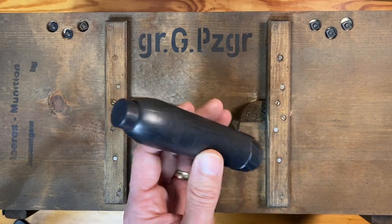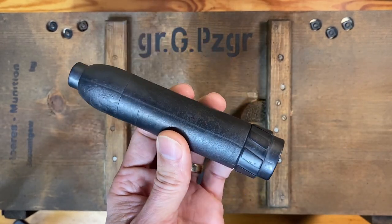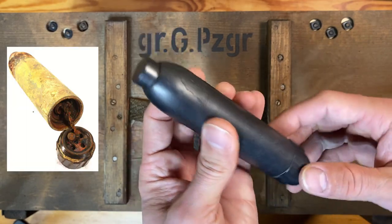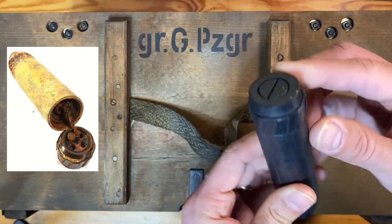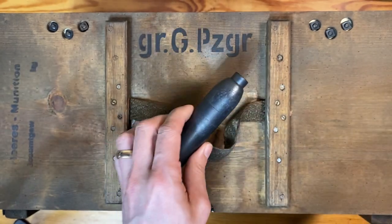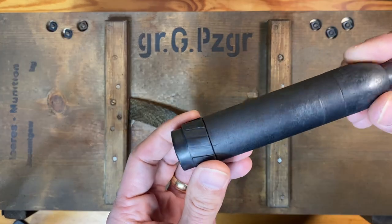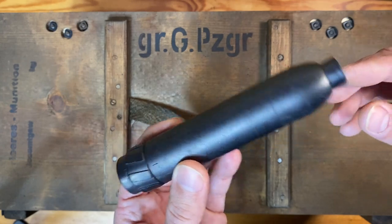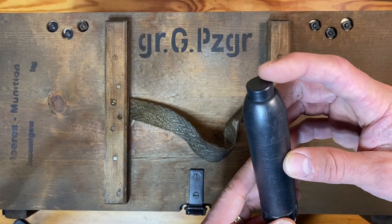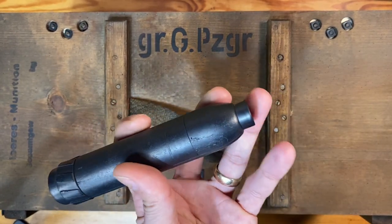This is a resin copy of a grenade — everything else is fairly identical, as it was cast from an original. The main difference is that this band right here would be painted yellow on the originals, and this cap could unscrew because it could also be used as a hand grenade if you didn't want to use it as a rifle grenade. This is a 30 millimeter device that would fit inside the Schießbecher; the banding is rifled to fit inside the rifled Schießbecher, which gives it stability during flight. It has an impact fuse, so upon launching, if it strikes the impact fuse it will detonate immediately.